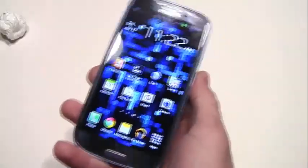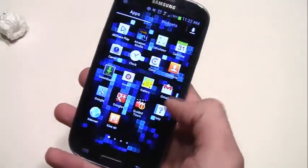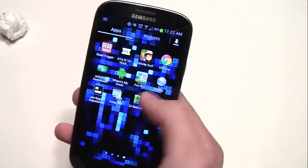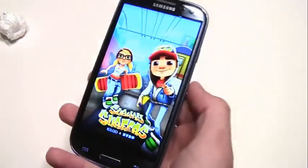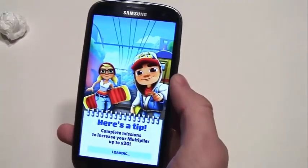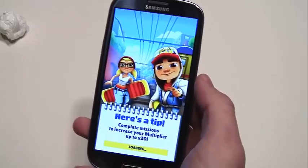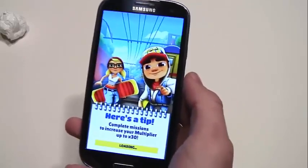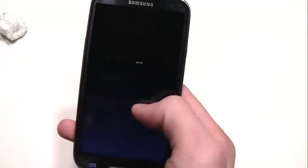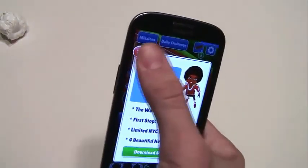Now I'm just going to show you a little bit of gameplay. We're going to go to Subway Surfer — it's not the most graphics-intensive game, but it just shows you how the phone can run. There's no lag, no lag at all. It runs any game really well. If you know what Nova 3 is — it's a war game, kind of looks like Halo — it runs it perfectly. It also runs Dead Trigger perfectly; that's a zombie game.